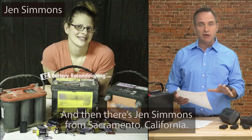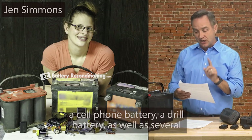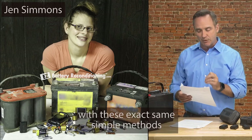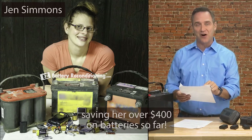And then there's Jen Simmons from Sacramento, California. She reconditioned several dead car batteries, a cell phone battery, a drill battery, as well as several other types of dead batteries with these exact same simple methods, saving her over $400 on batteries so far.